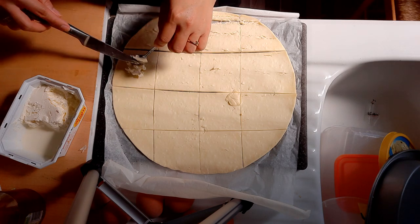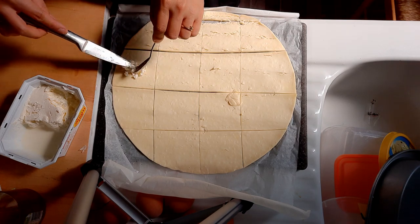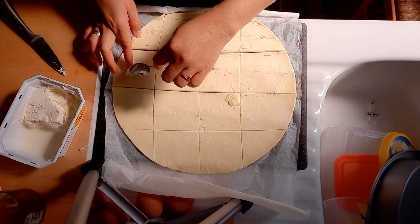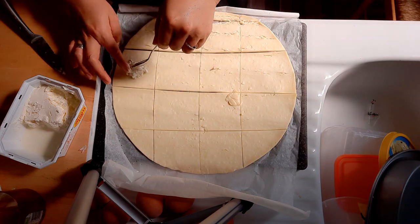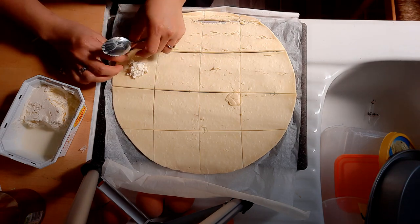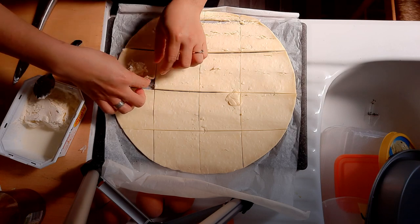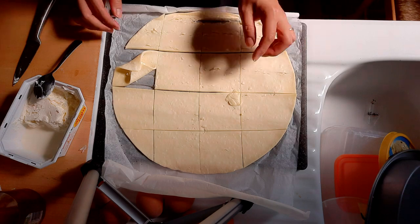I want to put them together as much as possible, and then we fold it in the middle — take both the edges like this. And that's it. I think I made it too big.